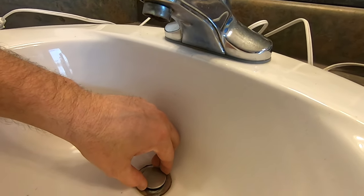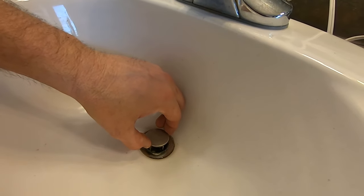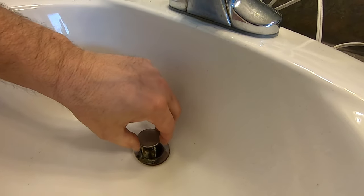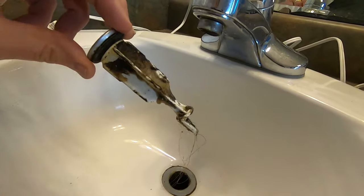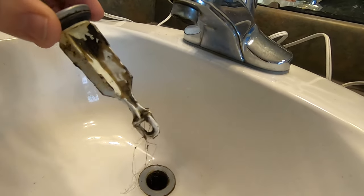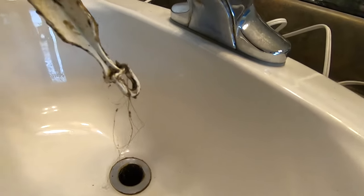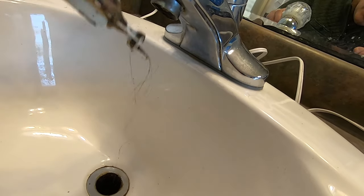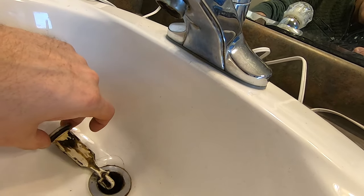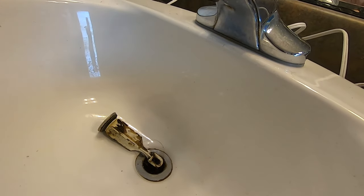Now that we've removed the stopper connection, you can pull this up — that's the actual stopper right there. All of that mechanism: the rod goes through that little hole and forms a catch for hair and gunk and the like. So we're going to try to get rid of that.